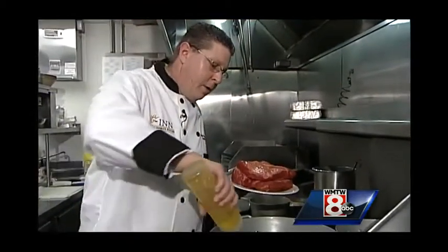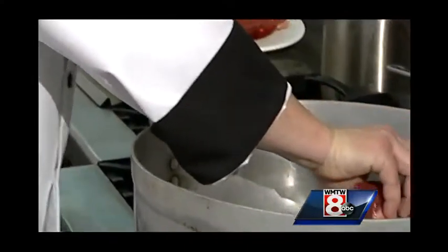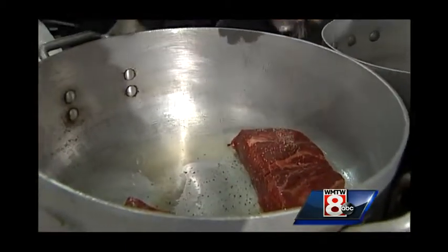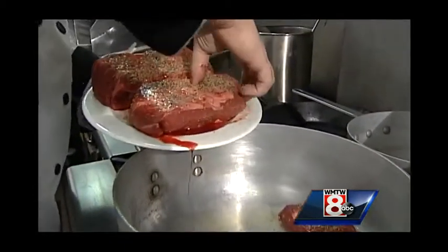So we have a hot pan here with some vegetable oil — make sure it's nice and hot. Lay them right in, fatty side down. As that sears, you want to make sure you are really caramelizing the fats and the sugars and all that, because you want all that flavor that's in the meat to end up in the juices.